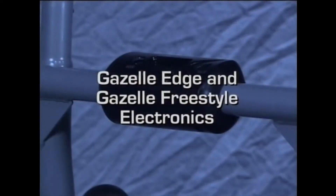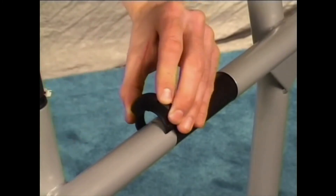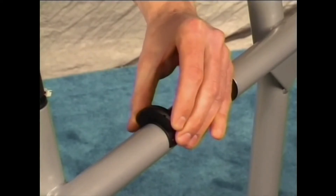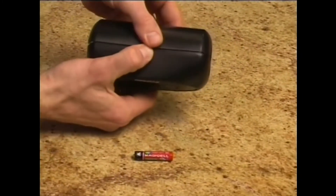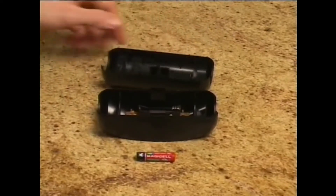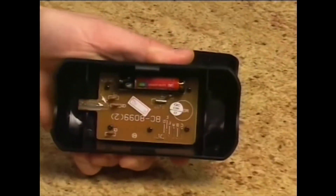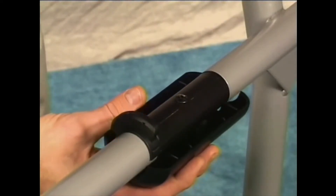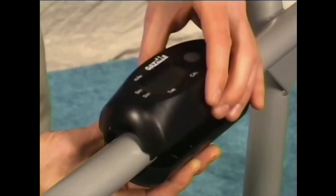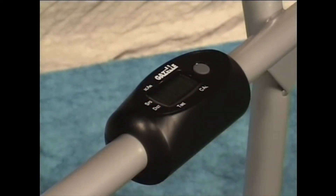The following instructions relate to the electronics package provided with the Gazelle Edge and the Gazelle Freestyle. Making sure the magnets face inward toward the center of the machine, snap the magnet cluster over the axle tube and gently rotate it until you feel it click into place. Push the release tabs and separate the two halves of the computer. Install one AAA battery in the top of the computer housing, connecting the positive end correctly. Place the bottom half underneath the axle tube, feed the raised plastic tab into the hole in the center of the bar, align the top half with the bottom half, and snap them together. Your electronics are now properly assembled.